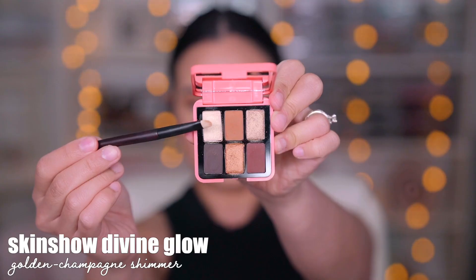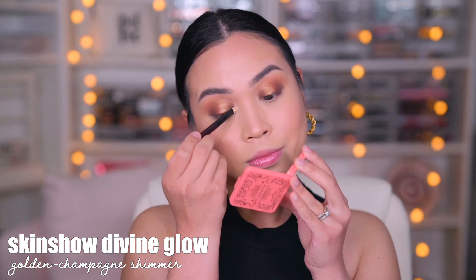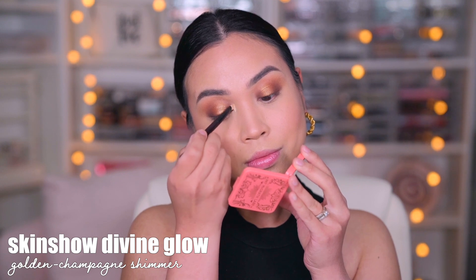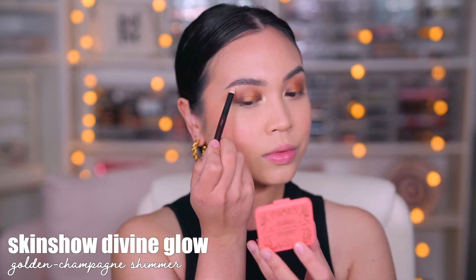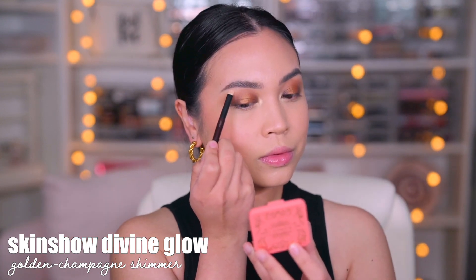Finally, we're going to try the lightest shade, the highlight shade. This is called Skin Show Divine Glow. I actually really love how the names are written on the back — it's just so awesome because I want to know what the names are. Girl, that is some glow, seriously.